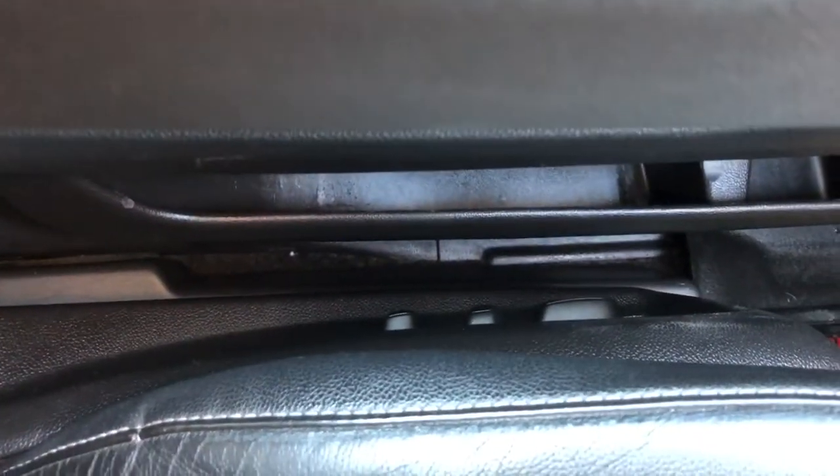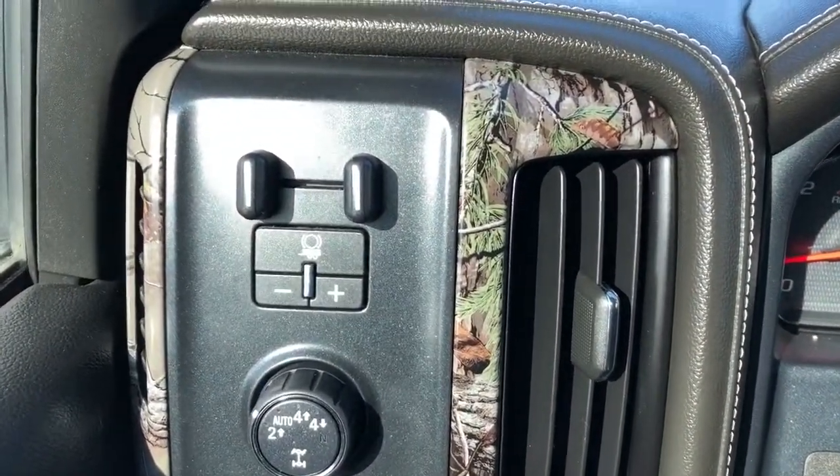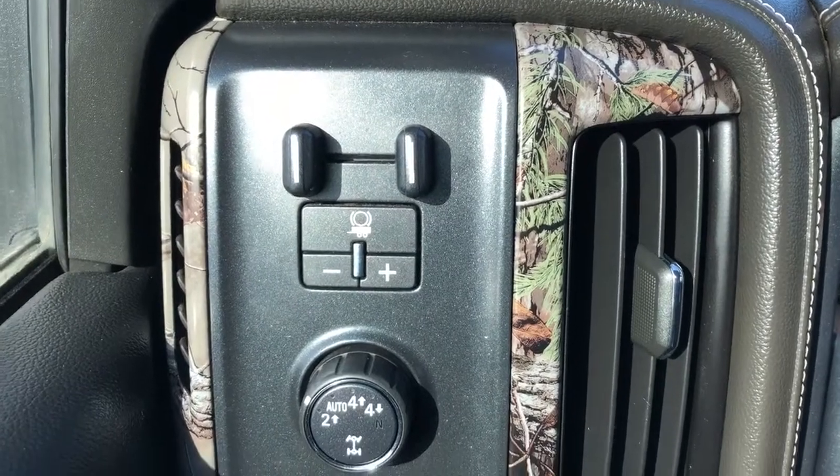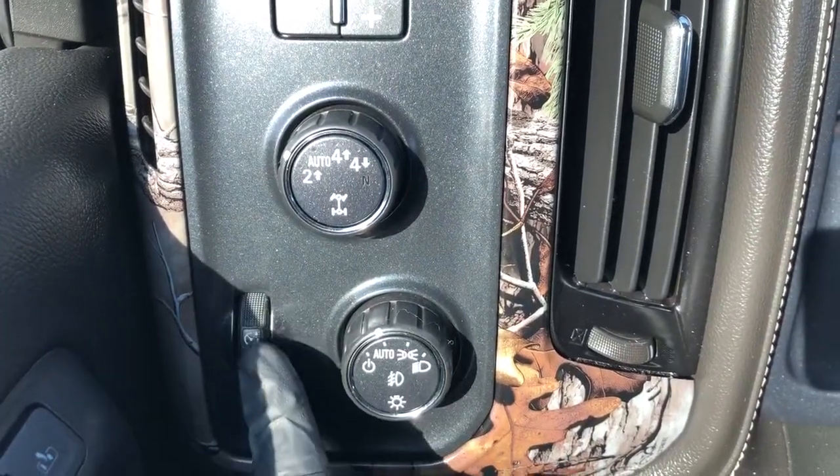On the side of the seat we have our power adjustable seats as well as power lumbar support. Now off to the left of the steering wheel we can see that Realtree trim again, as well as our trailer brake, four wheel drive system, daytime running lights and interior lighting dimmer switch.